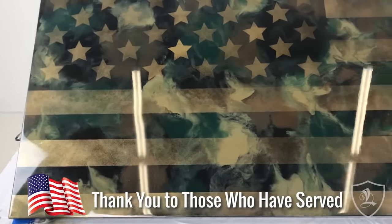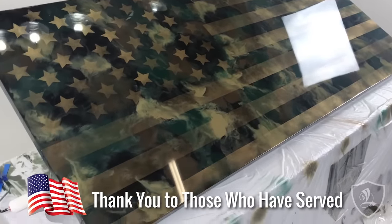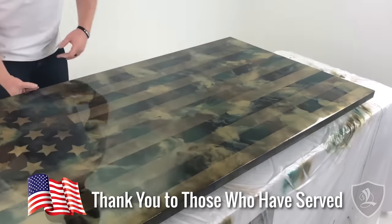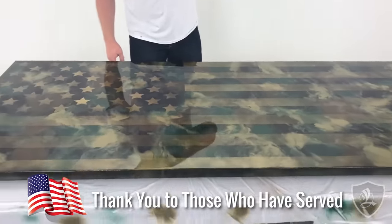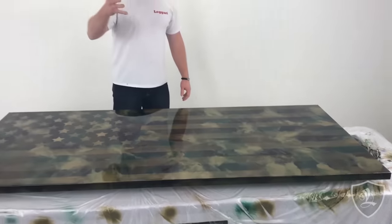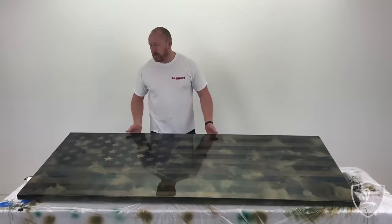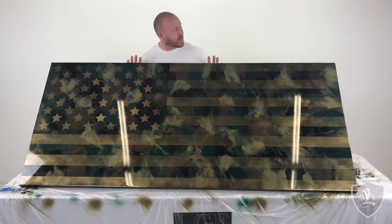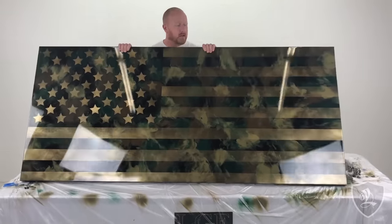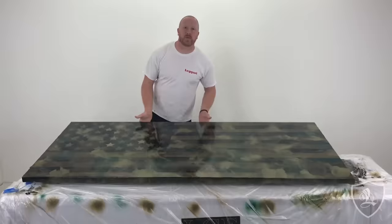We know some of you are Navy and Air Force and all that. I know this is army-themed, but hey, it's the thought that counts. Maybe you can make a Navy one or an army-themed one. We're going to donate this to a local Veterans Place here in our community. Post some videos or pics of what you create — let's see what you can create. This is on a standard inside door, so you can actually mount it just like this. Again, coolest project in the world. Thanks for watching. Enjoy the video.